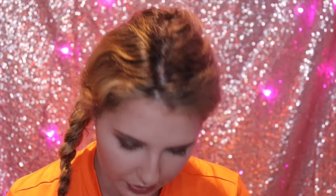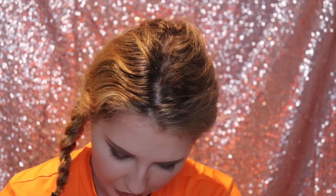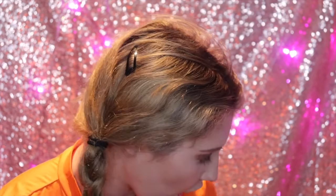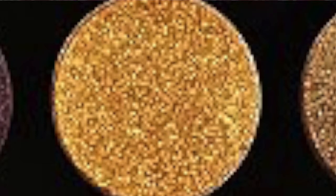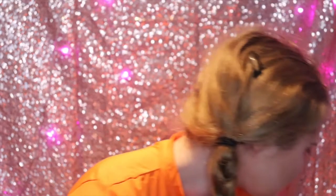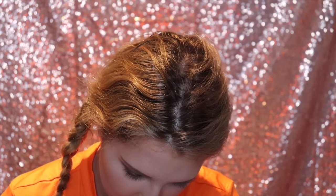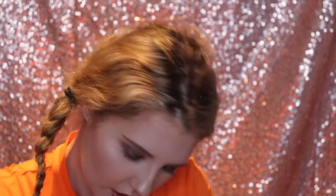I'm going to do an inner corner highlight and I want to do a bright highlight, so I'm thinking of doing a gold highlight. I'm going to be using the shade Cairo — that is a very beautiful name for a shade. This is a Morphe E18 brush and I'm just going to be using the shade Cairo, putting it into the inner corner of the eye. It's very buttery — I like that. Oh my god, I'm so excited to see what this looks like. That is so cool — I really like that color. They're just so stunning together.